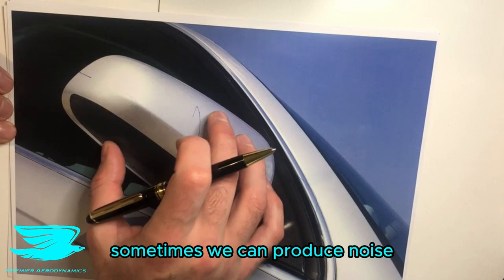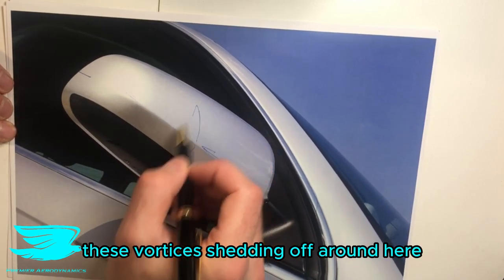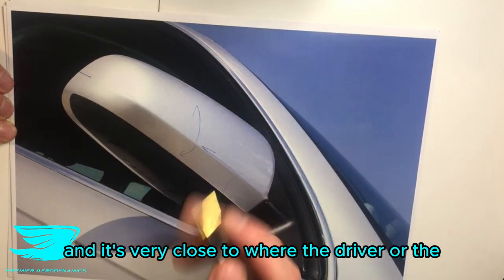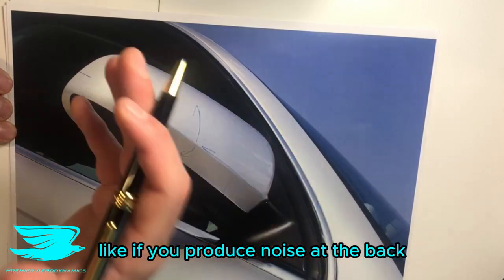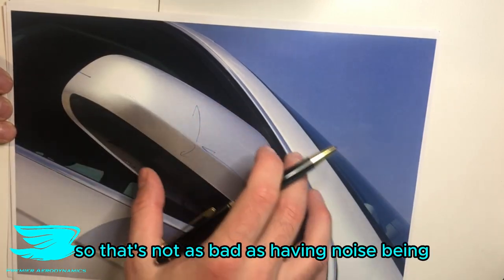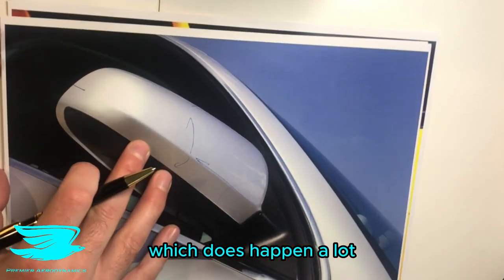In addition to this, mirrors can also produce noise. If you have flow shedding off around the mirror, you get tonal frequencies, and it's very close to where the driver or passenger is sitting — actually one of the worst places to be producing noise. If you produce noise at the back of the car, that's quite far from the driver, so not as bad as noise being produced right at the mirror, which can propagate in through the window.